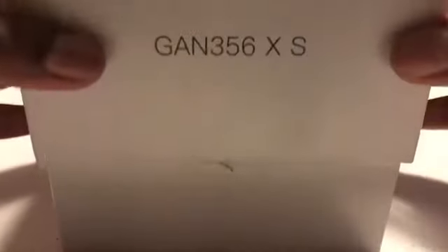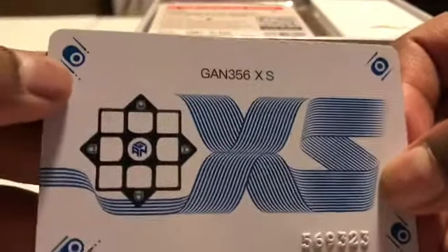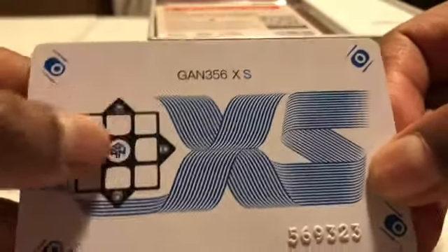Okay, now let's open this up. So the first thing that was in here is this card that GAN gives for every single one of their cubes, and they have magnets on the side because this is a cube with adjustable magnets. The next is another card, and then the cube is right here. It comes with an accessory box — let's first see what's inside.